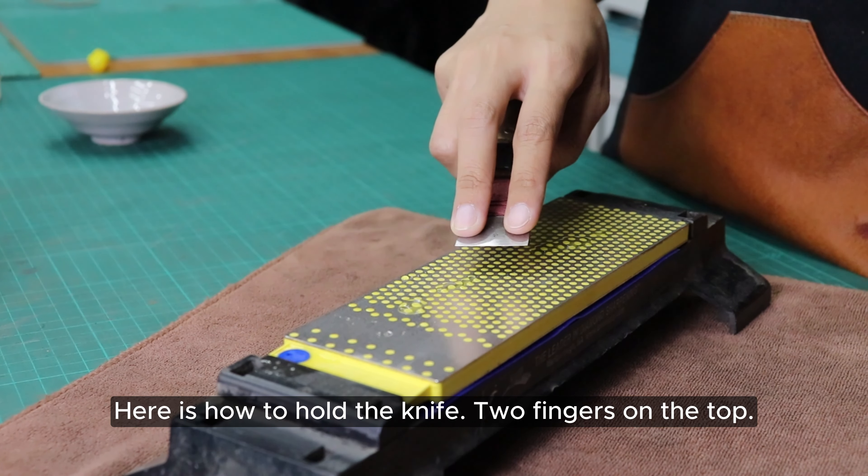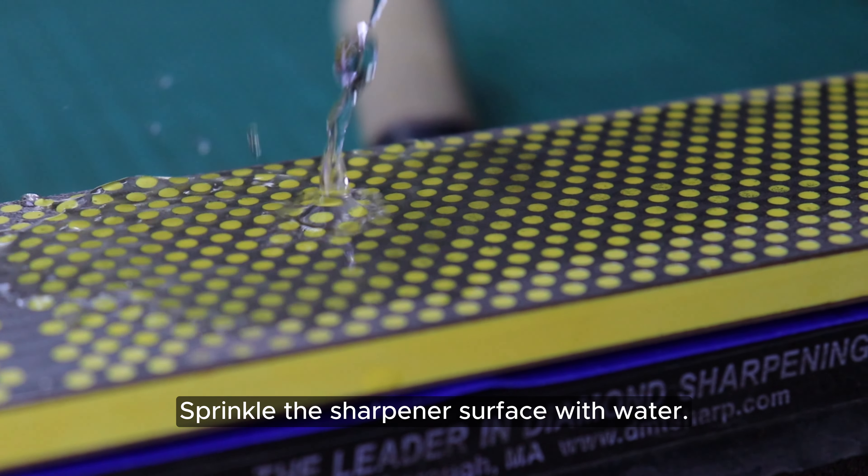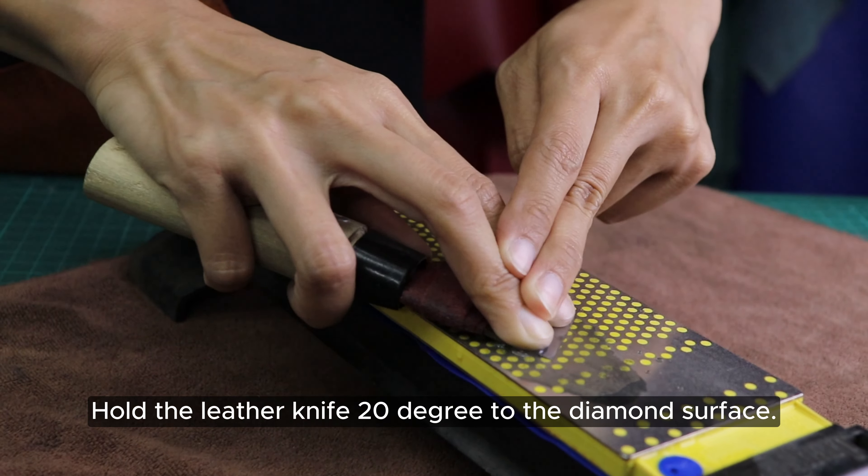Here is how to hold the knife: two fingers on the top. Sprinkle the sharpener surface with water. Pull the knife at a 20-degree angle to the diamond surface.